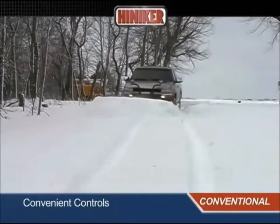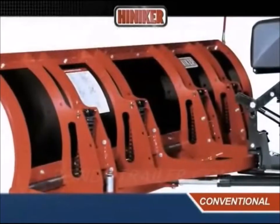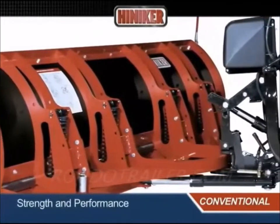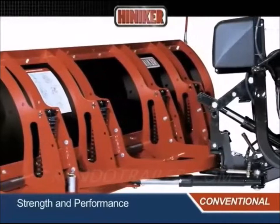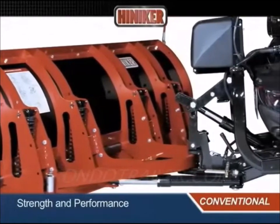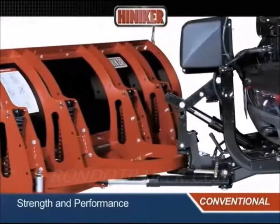The 7000 series high-performance trip edge plows feature a horizontally trussed moldboard frame that provides exceptional resistance to bending and bowing. Ten laser-cut ribs provide plenty of support to the slick, high-density polyethylene moldboard.